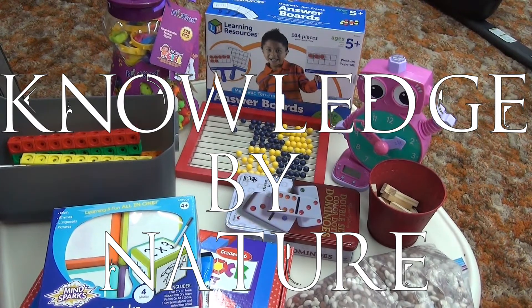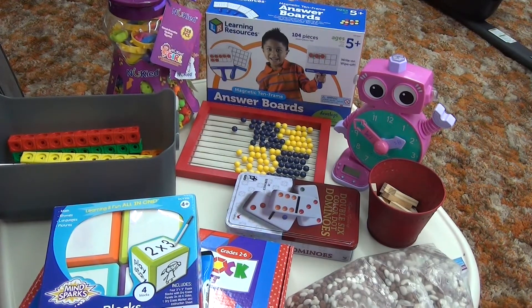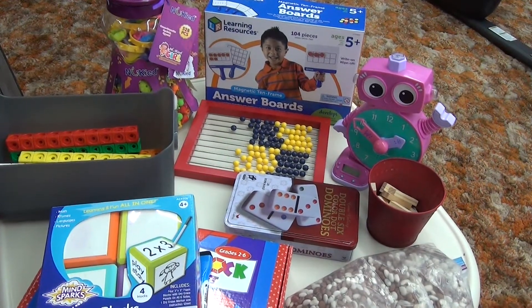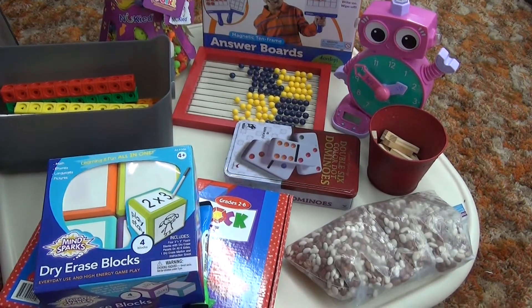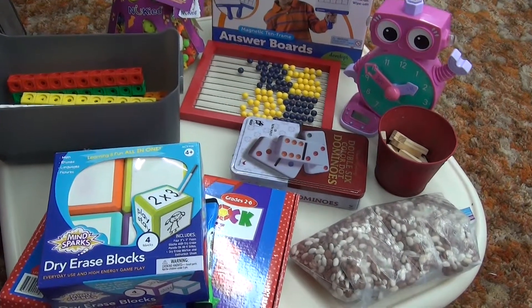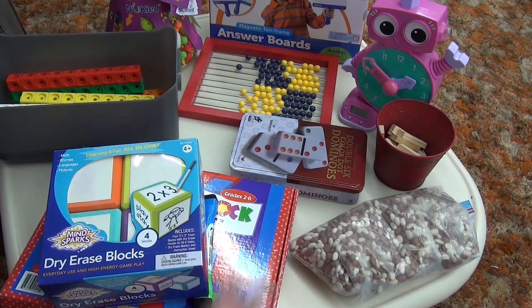Hi everybody, thanks for stopping by today. I wanted to do a video on the math manipulatives that we use for kindergarten. I have quite a few different things that we've used throughout the year, and I thought it might be helpful to anyone that didn't want to buy a giant set of manipulatives — what are some things that can get you by and meet every need?